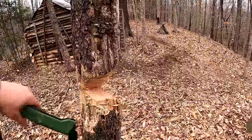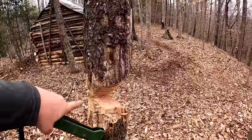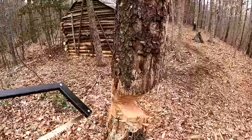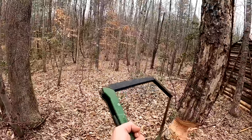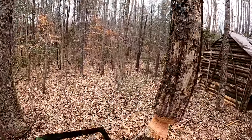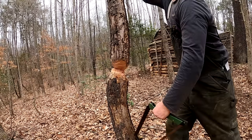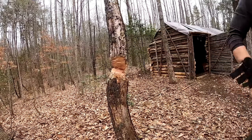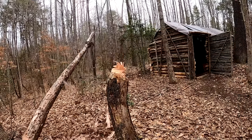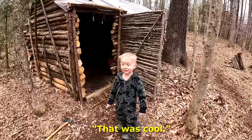When you drop a tree you cut a notch and then you saw the backside and it falls in towards the notch. However, this one's really rotten and while I was sawing it started pinching my blade, which means it's falling the wrong way. I'm going to try to notch it on the left side to get it to fall that way. That was all sorts of sketchy — I didn't drop it where I was aiming, but I didn't drop it on the cabin, so that was cool.